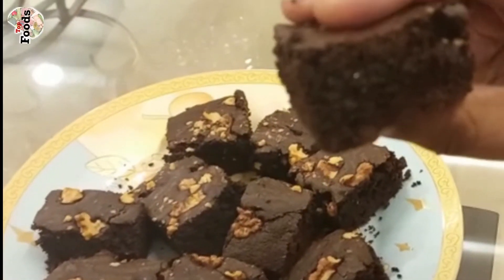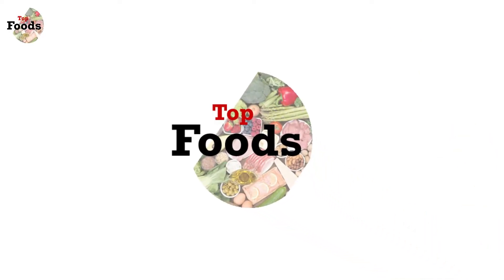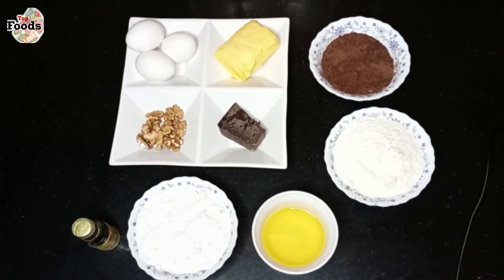Let's see how juicy and yummy seed brownies are made. In the name of Allah. Peace be upon you. Welcome to my channel Top Foods. Today we are making very delicious chocolate brownies which are very good for everyone.